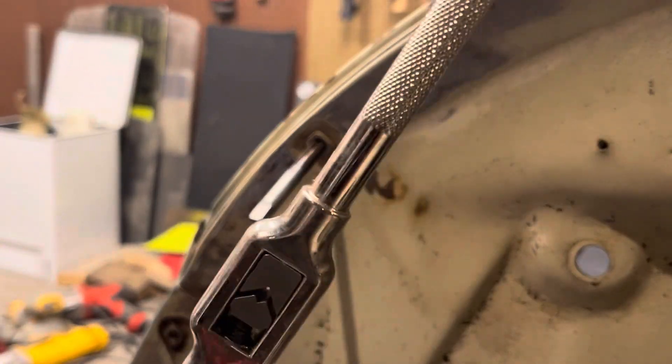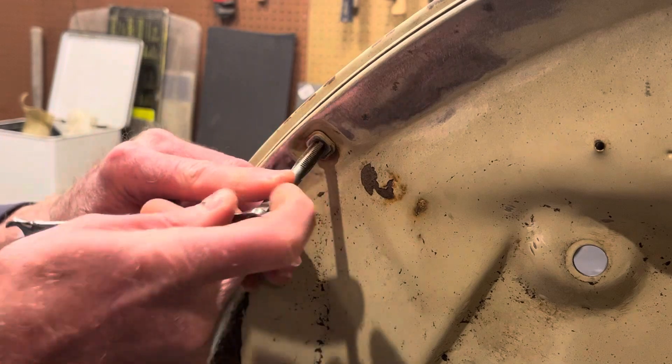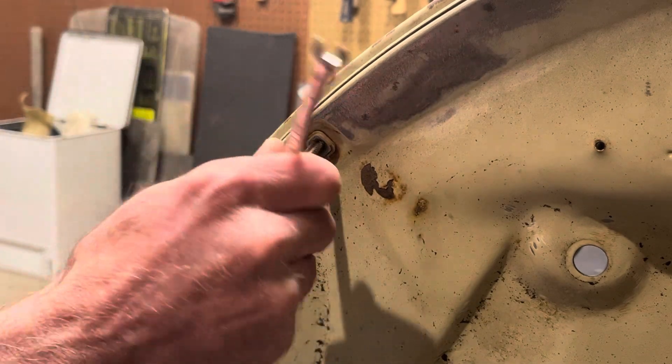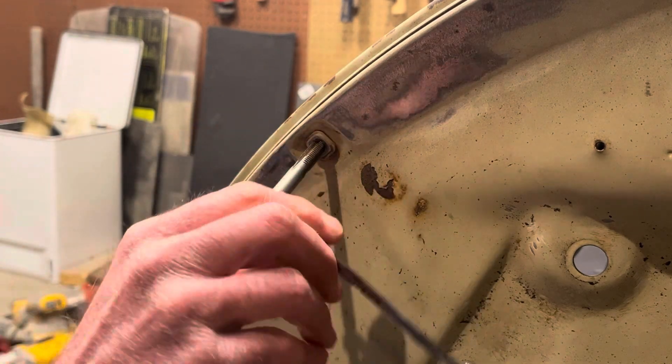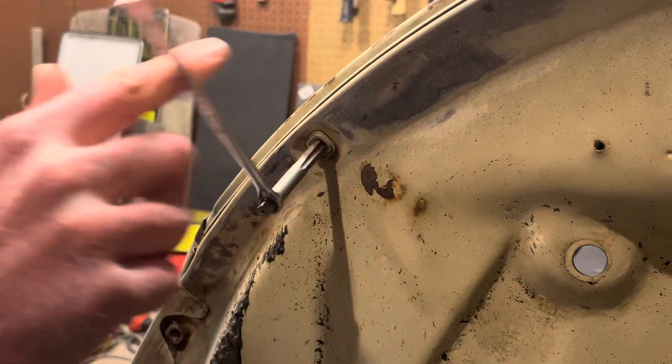I can put the tap in this and it gives me leverage, especially if I was tapping a new hole. But what I'm doing here is just using a wrench to spin the tap — this wrench fits on the end of the tap. All you need to do is spin the tap and it'll cut its way through the threads, and it'll gradually get easier as you go. I can feel it's starting to loosen up — there you go.